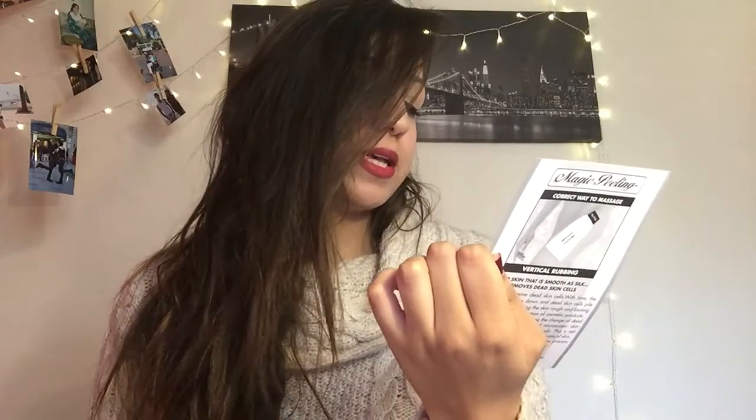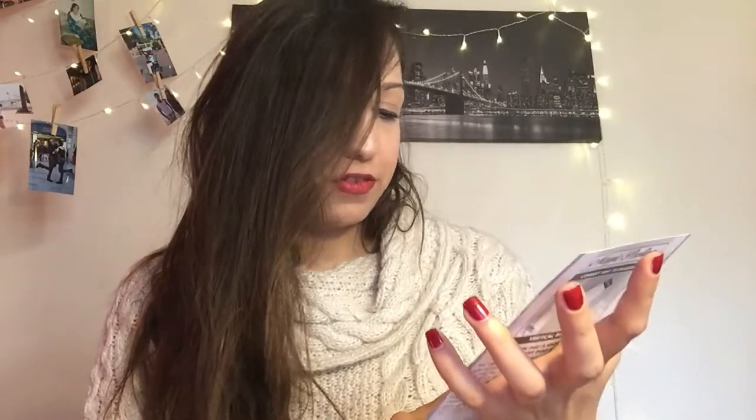I'm just gonna read the instructions so I don't forget anything. It says: don't use the glove if you have skin problems, open wounds, or irritated skin. When using it on the face, avoid the area around the eyes. Also, any light redness that may appear after treatment may be due to reactivation of microcirculation, so there's nothing to worry about — that's just the glove doing its job and getting rid of dead skin. For hygienic reasons, only one person should use this glove.